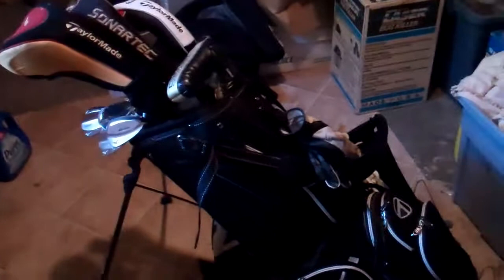Hey THP, UNTFAN6 here, and I'm going to do a video of what's in the bag. I got the TaylorMade Supreme Hybrid 2.0 bag.